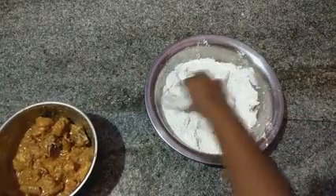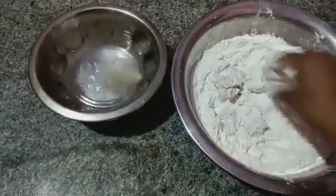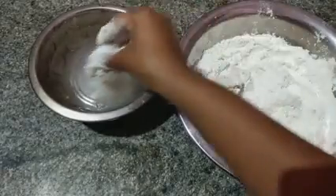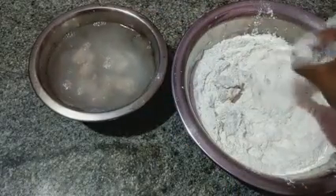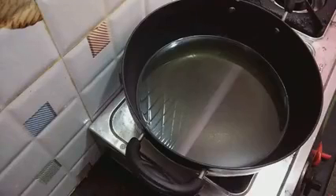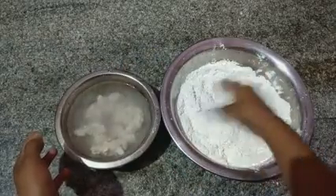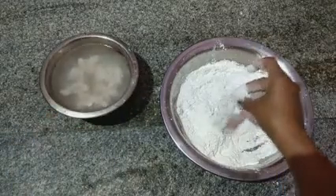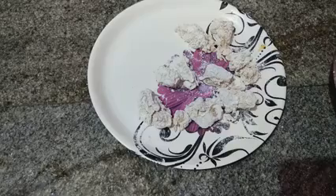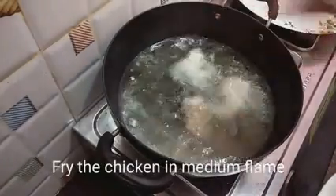Take the powder and the bag mixture. Take the bag and add water. Put the oil in the pan. I will be able to cook this dish.